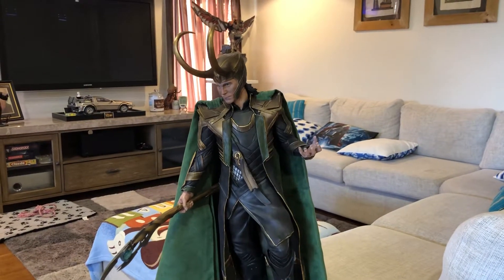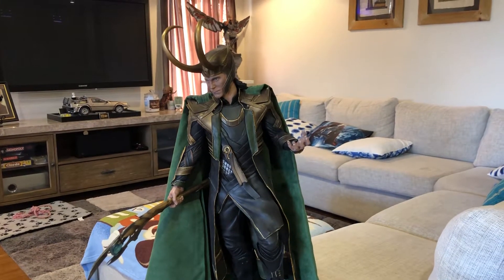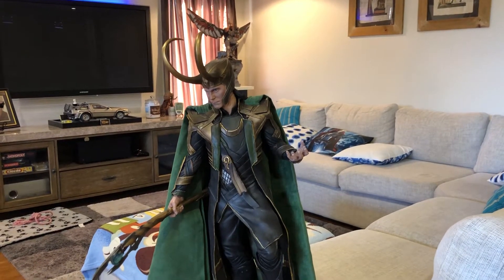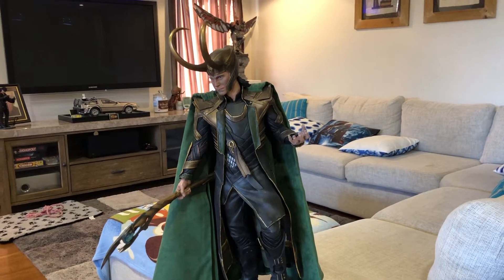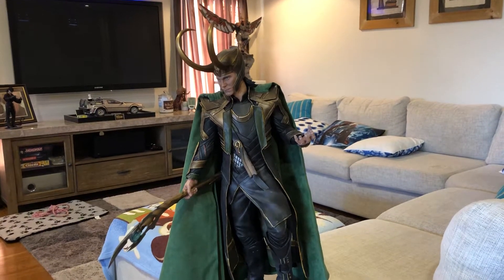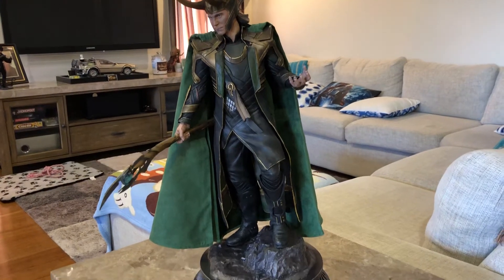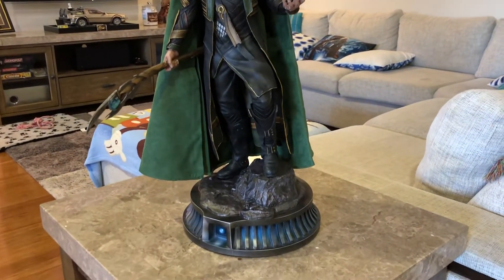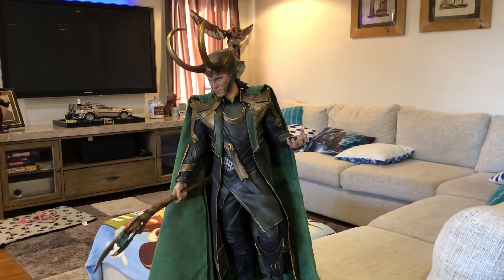When I say Premium Format, that means he's actually a quarter scale piece. This came out a couple of years ago. Sideshow made 2,000 of these and he's now sold out, but you can still buy him on the secondary market — I do see him pop up on eBay every now and then. As far as I know, this is the only quarter scale movie Loki that's been released; I haven't seen any others from any other studio.